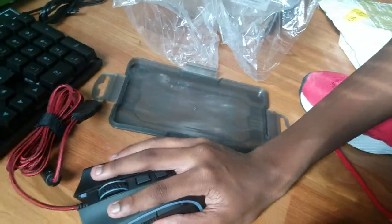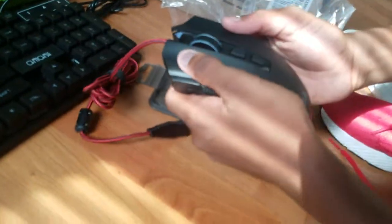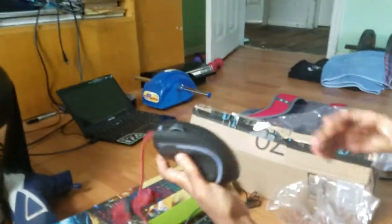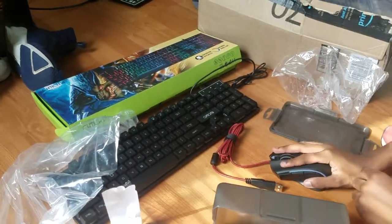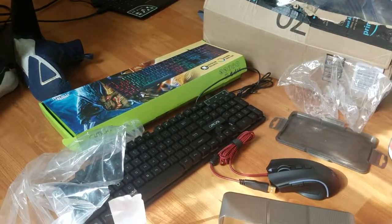Hold up. All right guys, this is my new gaming mouse. Sorry, I keep saying keyboard. I don't know. I've been mostly waiting on this. This is my new gaming mouse, way better than my old one, and I'm probably not going to get a new mouse anytime soon until I feel like it, but I really love this.